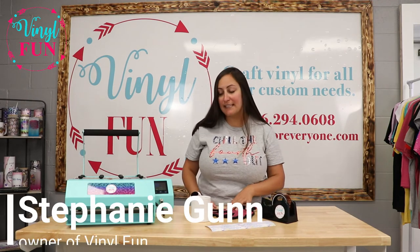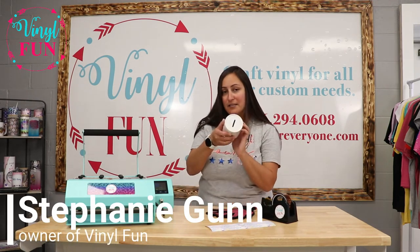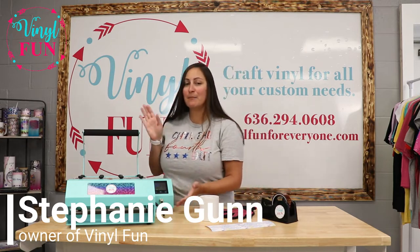Hi, I'm Stephanie, owner at Vinyl Fun, and today we are going to be sublimating this ceramic money bank with our tumbler press.